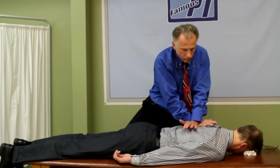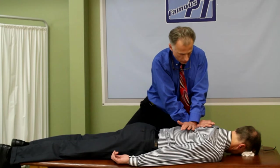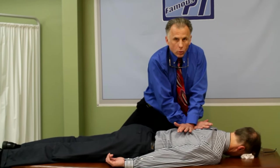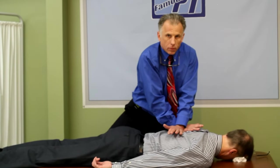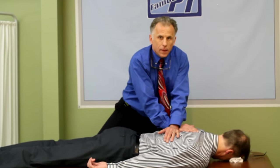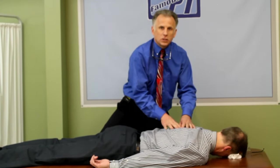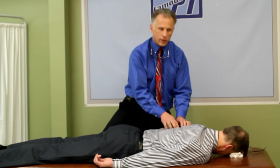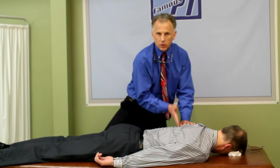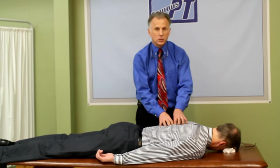Once you get down to that end range — this takes a feel, you are not going to attempt this at home. A chiropractor or a therapist trained to do this will know when it gets to the end range; they can feel the tissue tighten up, and at that point they add a thrust. And that is where the joint will cavitate — not the bone, but the joint — and that's what makes it so highly skilled. We're not just cavitating any joint in the back, but we're looking for one specifically, like at that point T7 or T8, and hopefully we get the results that are desired.